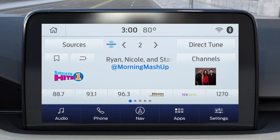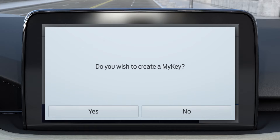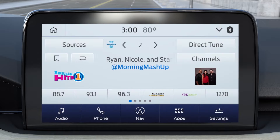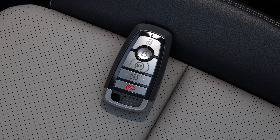Using the touch screen in your vehicle, choose Settings, Vehicle, MyKey, select Create MyKey, and follow the instructions. Once you've created it successfully, you'll get a pop-up message. Press Close and then just turn off your vehicle and remove the key. Now, whenever this key is used, your settings are on.